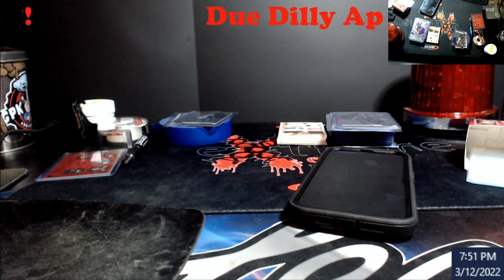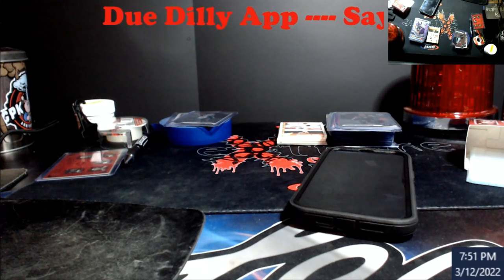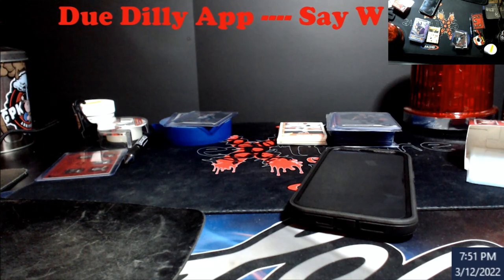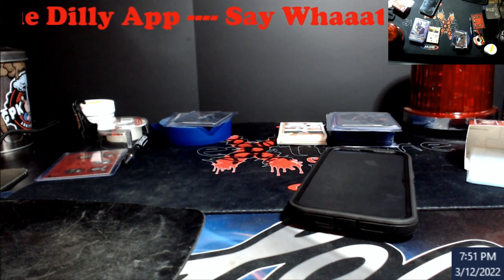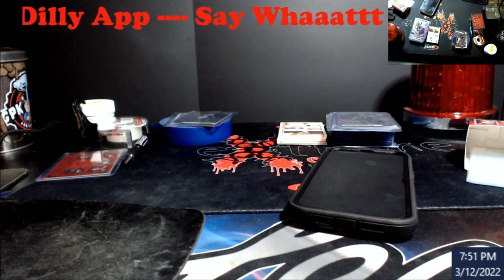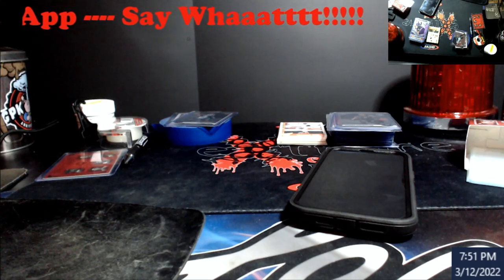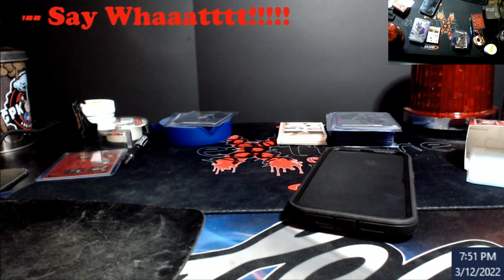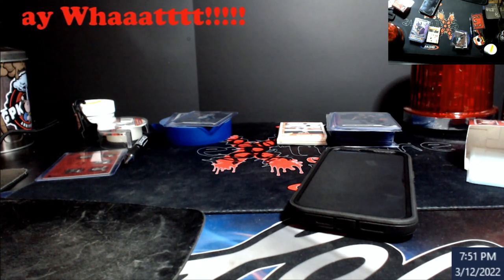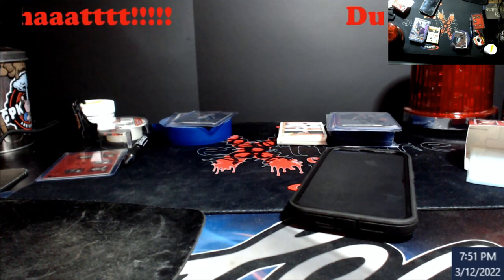There's an app that's been out for a while I've been playing around with called Do Dilly. If you haven't heard about it, it's on at least Apple phones. It's supposed to give you centering, edges, corners, and surface grade. I don't think the surface works very well. I still use the scope. Corners and edges are about 80-90% accurate at the tops. Centering can be tricky.